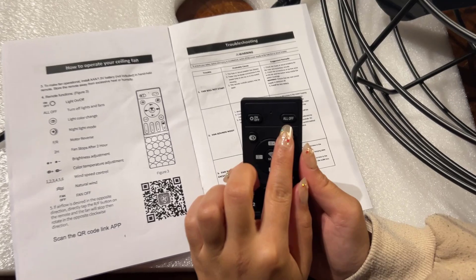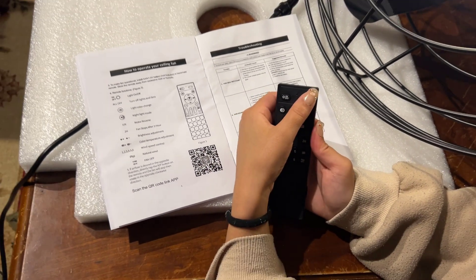Next is the all off button, and this would turn off the light and the fans. So right now only the light is on.